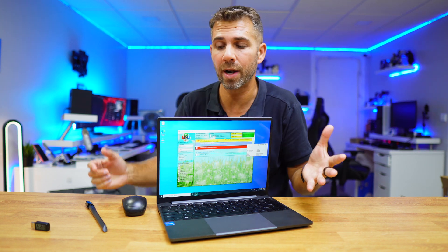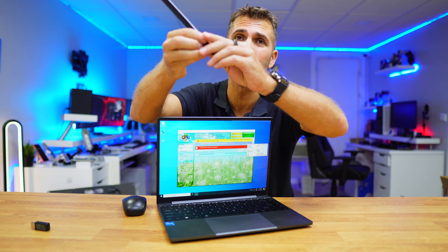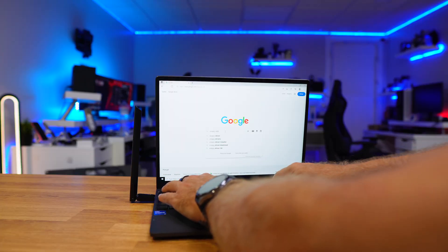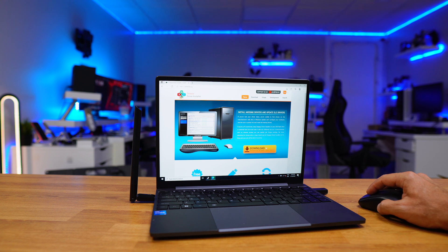In some cases, your computer might not have any access at all to the web and you don't have a Wi-Fi dongle like this. But there is a solution. Let's go to our browser and search for Snappy Driver. It's completely free — we just need to download it. There are two versions.